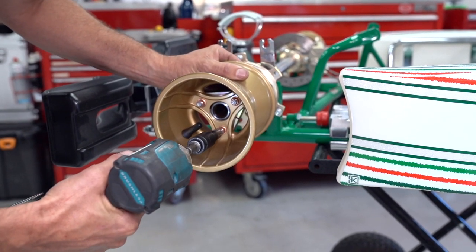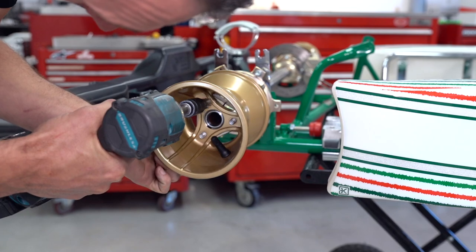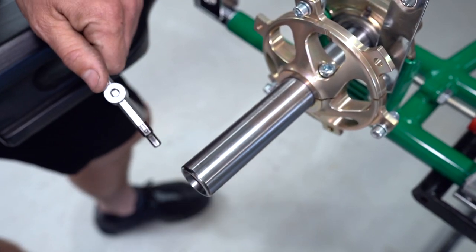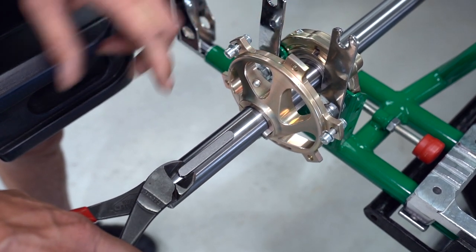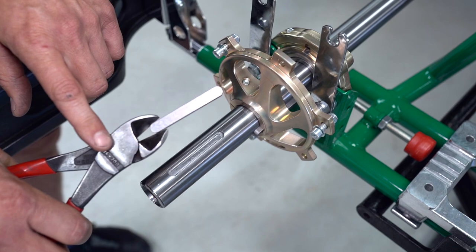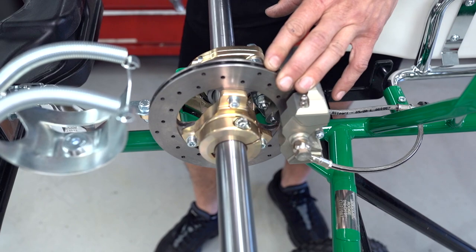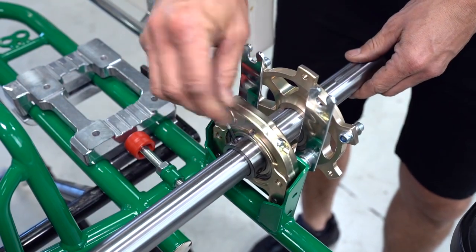First things first, we're going to remove the hubs and the wheels. We are working on a brand new two-bearing go-kart here today, but the same principles apply whether it's a 40, 50, or a 30 millimeter axle like this little Rocky EV has. To remove the axle keyways, grab yourself a set of side cutters. With some firm pressure, hold the keyway with the side cutters and use some leverage against the tool to pull that keyway straight out. Before we go any further, we're going to loosen off the brake disc hub and remove all the axle grub screws.